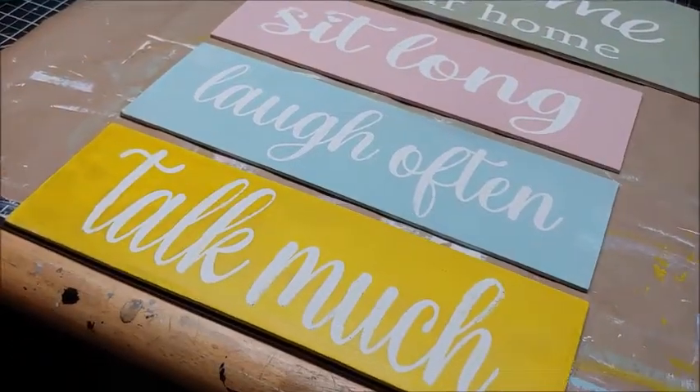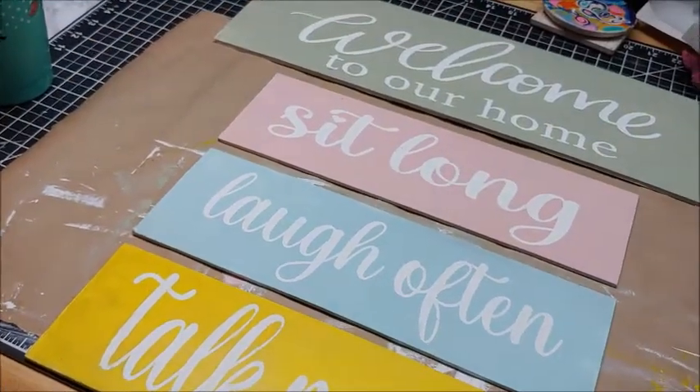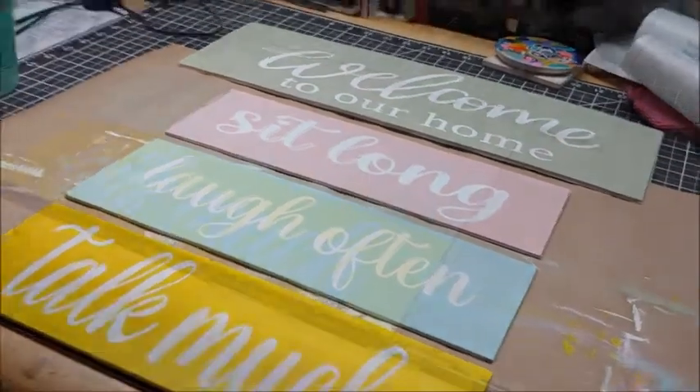And this is all of the plaques. You can see the celery green, the pink, the pool blue, and the yellow.